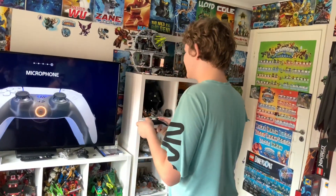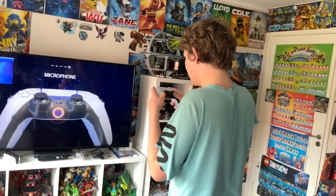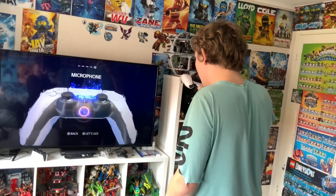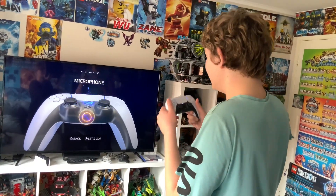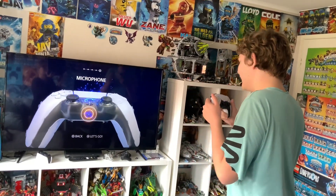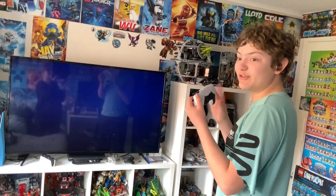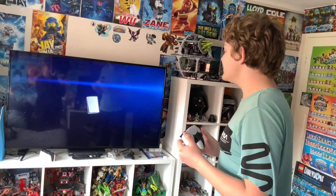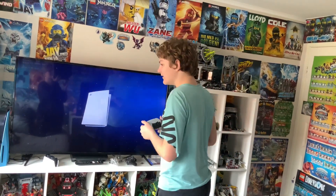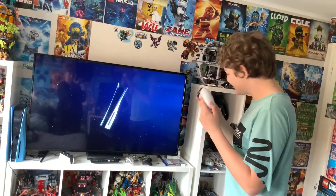Okay, next. This is really dope — this controller, I love this. The PlayStation 5 — oh my god, this is so sick.